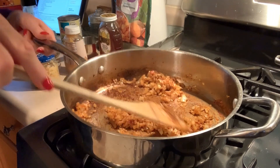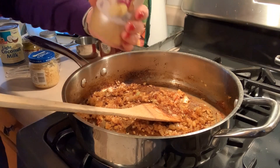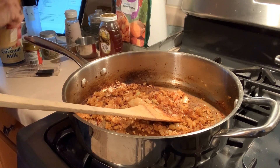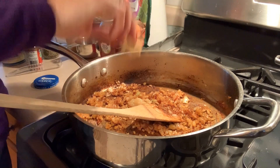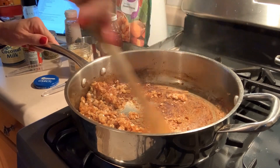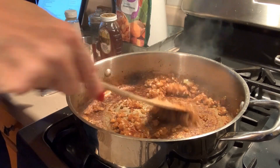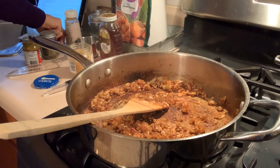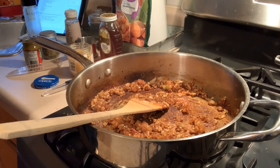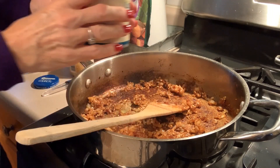Our onions are nice and cooked down, transparent, and looking delicious. The next thing we're going to do is add a squirt of minced ginger and some garlic. That's a big helping of garlic because you can never have too much garlic. Next we're going to add a can of unsweetened light coconut milk — shake it really, really well — and add that right into the onion mixture.